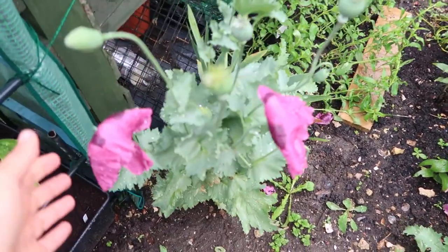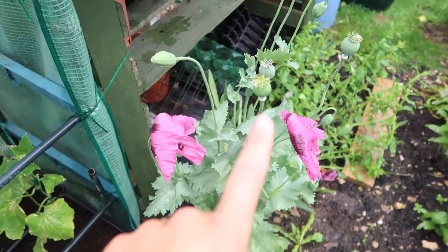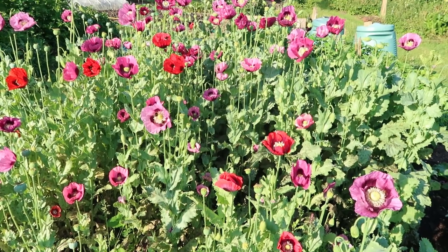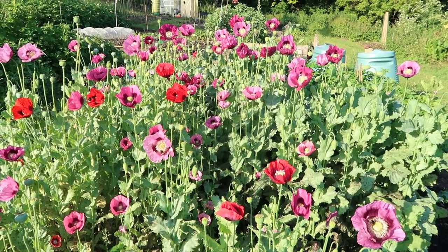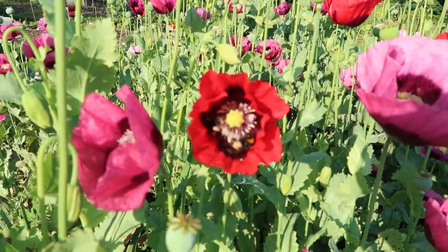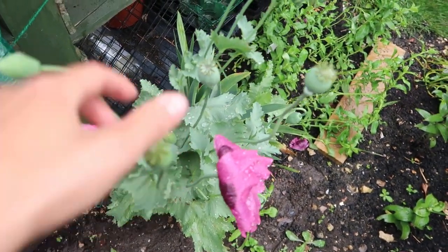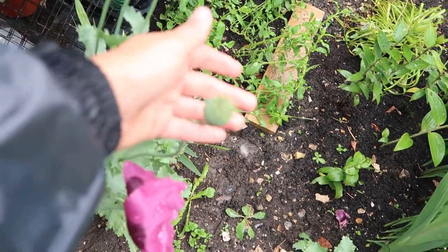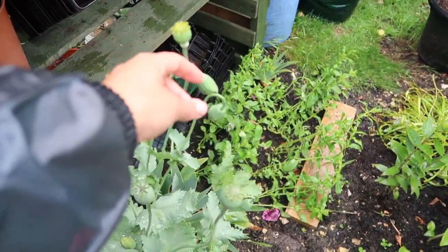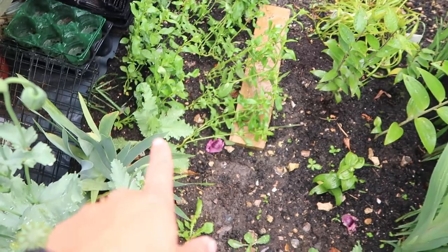Moving along, these are my poppies and it's a shame it's raining because these are absolutely spectacular. I didn't actually plant these — they self-seeded. These ones have come from another plot as you can see in this clip, and the bees absolutely love them. What I'll do this year is keep these seed heads and next year I will sow them so I have lots of nice poppies. As you can see there are lots of new buds coming, so it's quite a prolific poppy. I've got three of them in total.